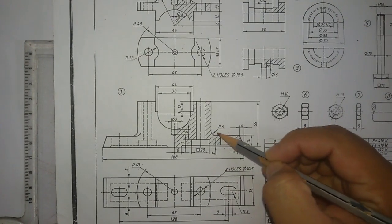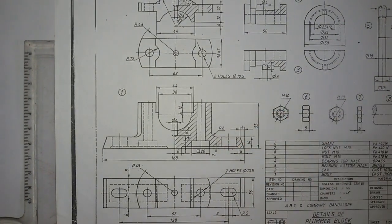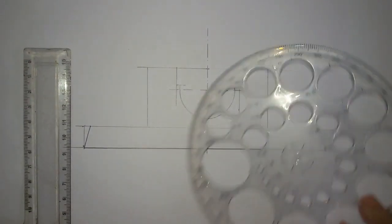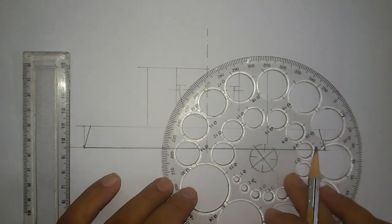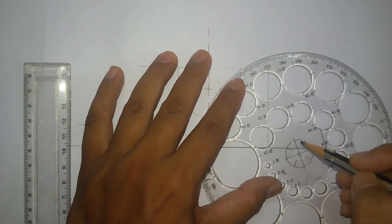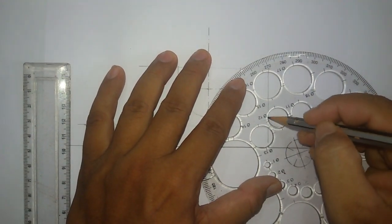Here you can see a fillet of radius 6mm. Use a circle to draw the fillet. A radius of 6mm means a diameter of 12mm, so I am choosing a circle of diameter 12mm to draw the fillet.